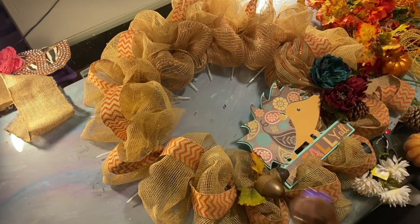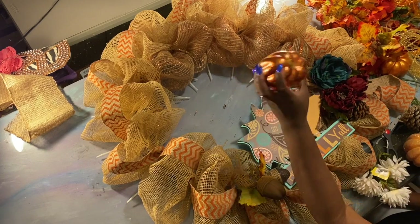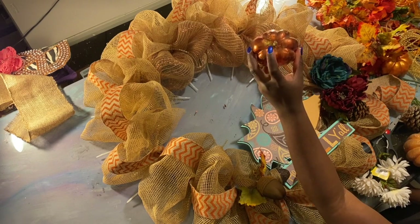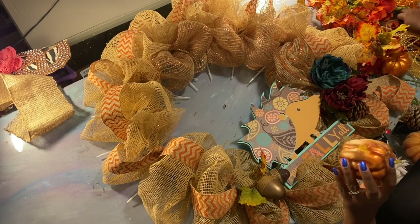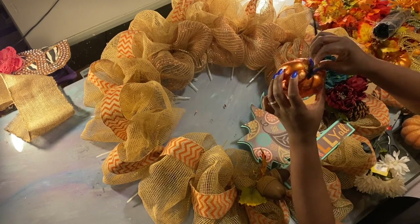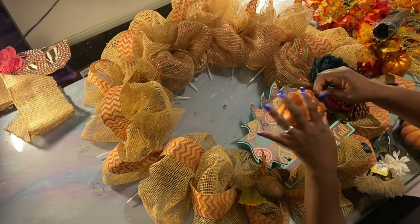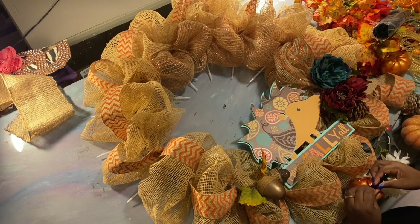I'm reusing most stuff. You can see I have some pipe cleaner coming out of the bottom of this one that I hot-glued in. So what I'm going to do, so I don't have to use more hot glue, is take a pipe cleaner, wrap it around that, and twist these two together so I can use this pipe cleaner to attach the pumpkin.